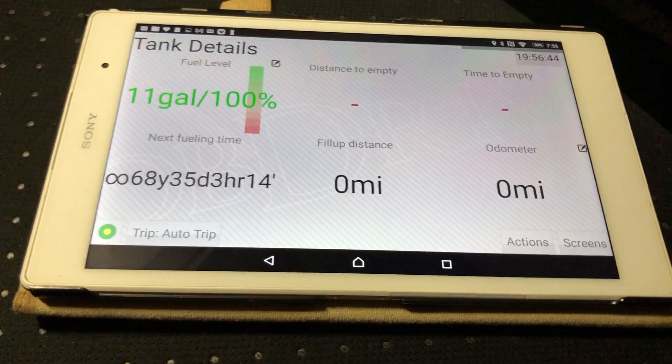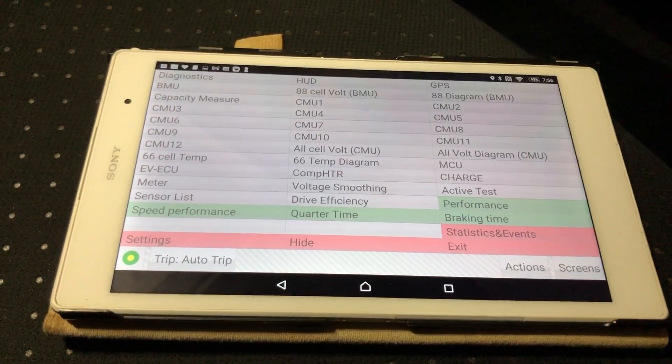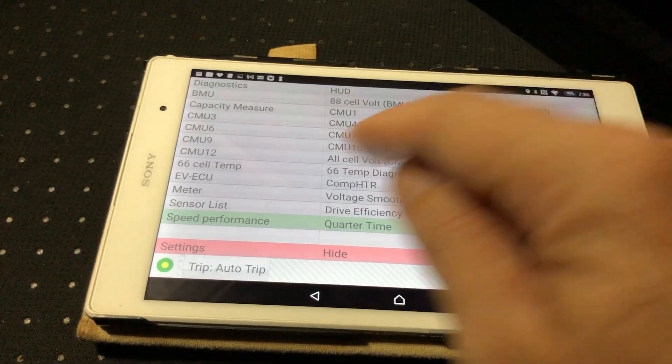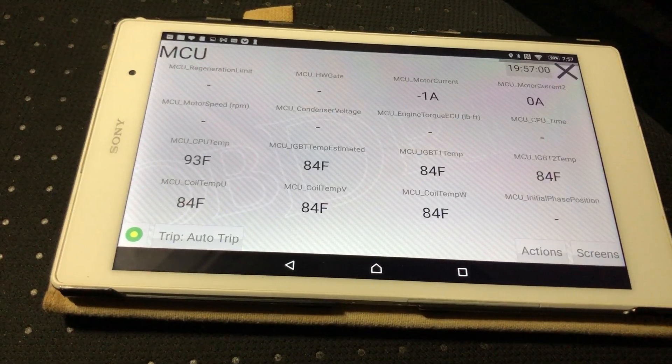No fuel on this EV — no tank, of course. Let's go to Screens and check out the MCU page — that should populate, and yes it does.